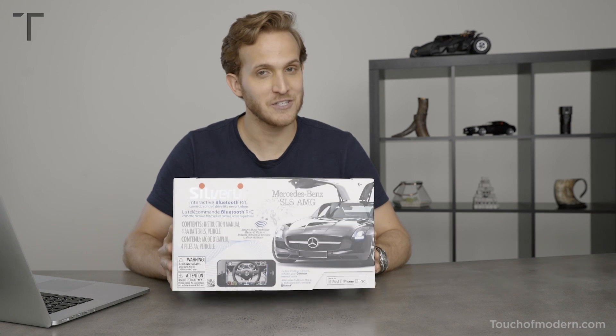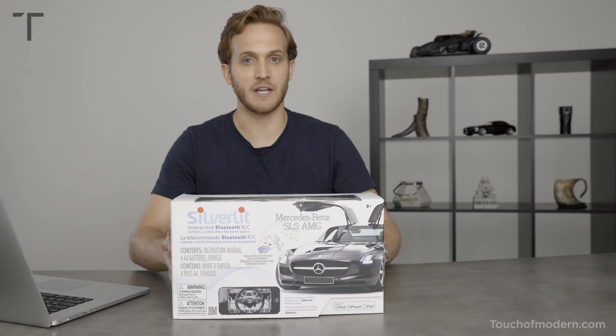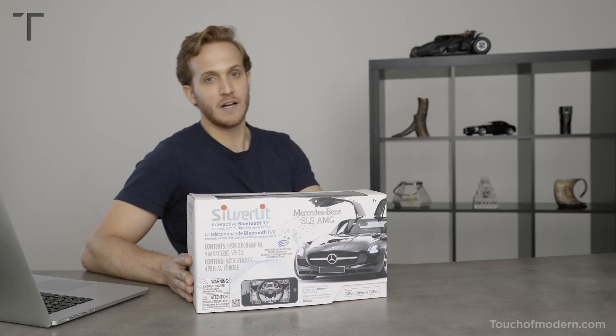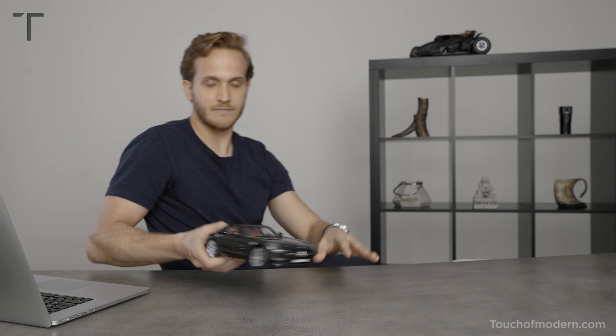I actually already opened it because I was a little too excited. I just wanted to show you the packaging but it's actually right here behind me on the shelf. Let's grab it. Here it is.